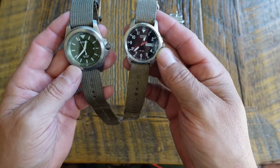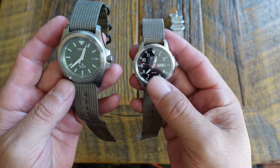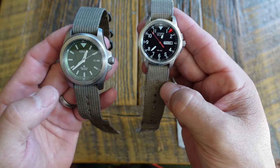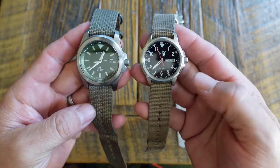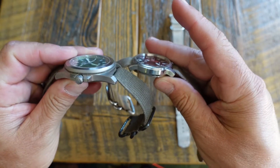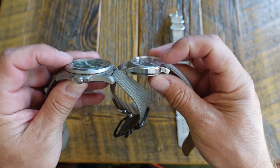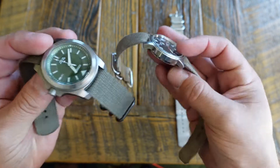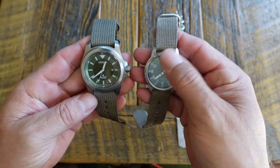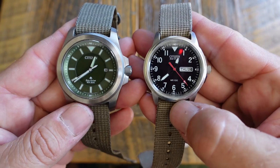Look at the size difference between these two watches. We've got a 37 millimeter bezel diameter here, and here it is 42. Here we have an 18 millimeter band and here we have a 22 millimeter band, so you can see the size difference is huge. The weight is absolutely huge, and the thickness of the case is also huge. They're two very similar watches, but the weight, size, and bulk is tremendous. They both have Eco-Drive movements inside, which is incredible.